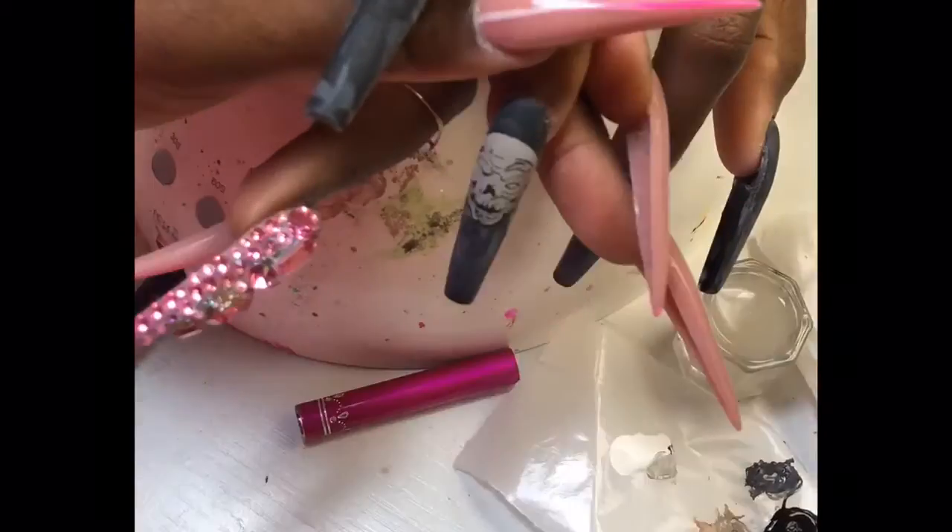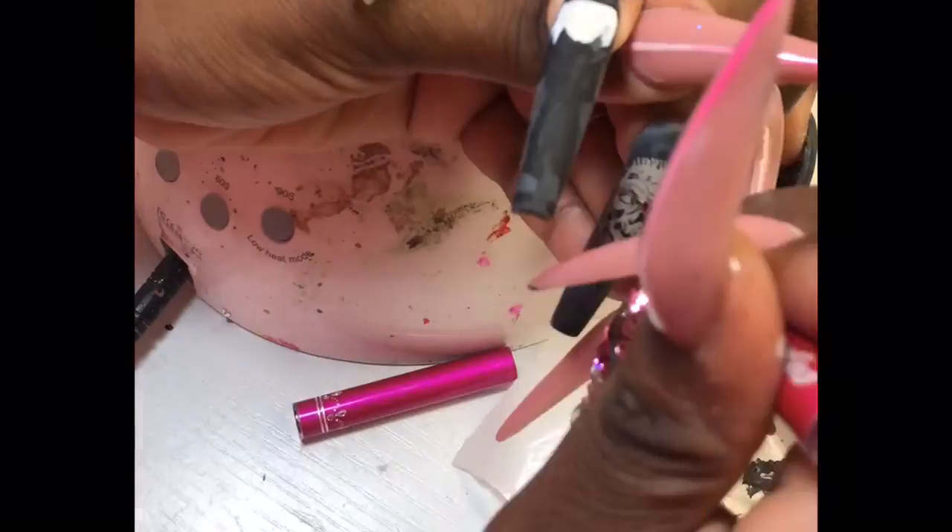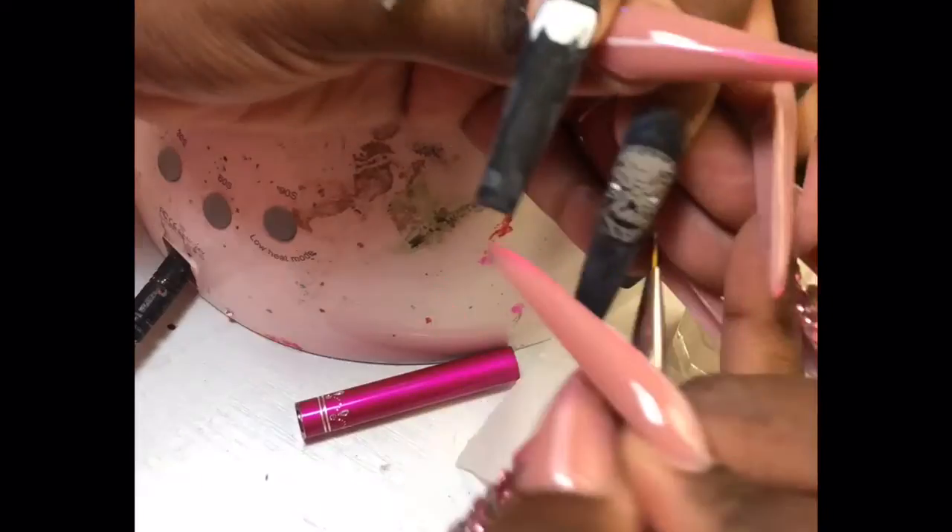Okay, so go ahead into the mouth, side, cheekbones, eyes. Make sure the eyes are always uniformed. Very hard to eyeball it. But for the most part, you see, I let the gray base dry before I came in with the lines.